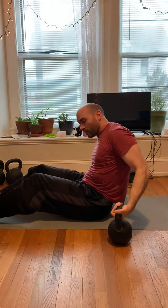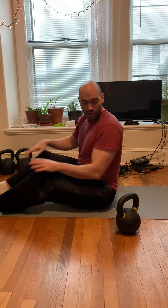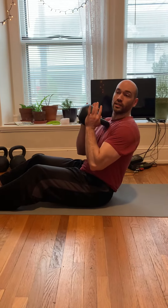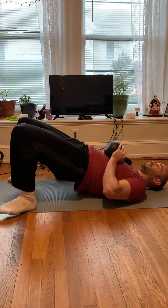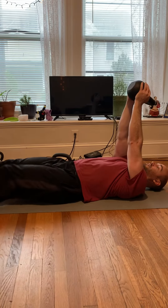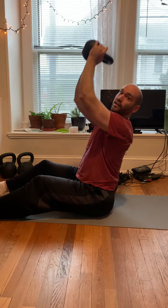As far as the Turkish get-up goes, it's going to be very challenging to do the double. If you need to, you can absolutely do this with one kettlebell. You can hold the kettlebell like so, do a single from here and do a Turkish get-up with one like so, and just continue.